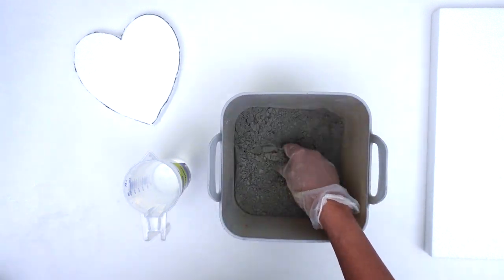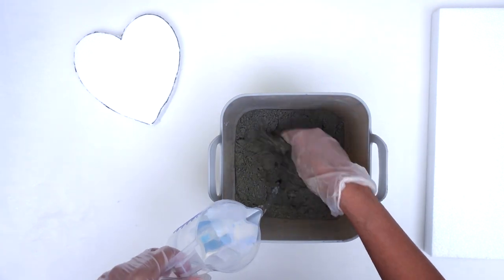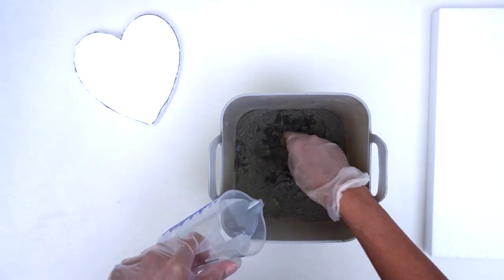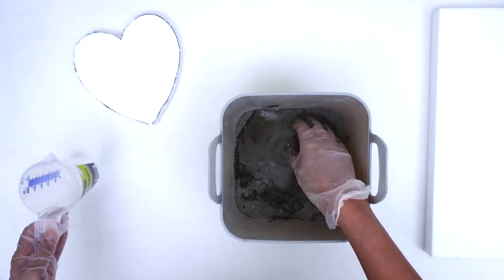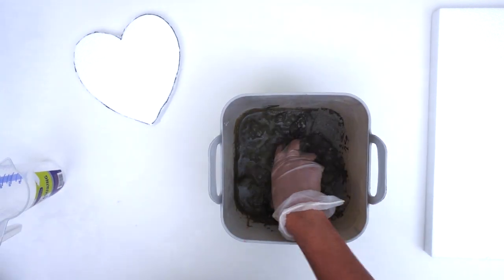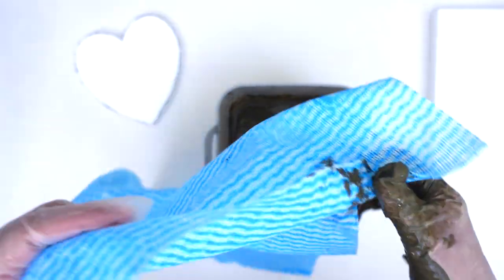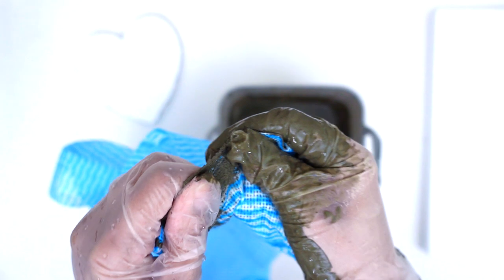Here you see me mixing around three cups of concrete along with water until I get my desired consistency. The consistency for this project should be a little watery since you will be soaking your material in it. Here you see me ripping up some chuck wipes, which I'm using as the fabric for this project.